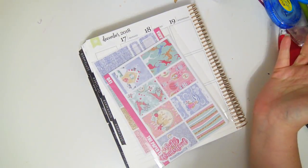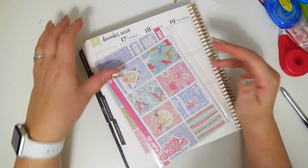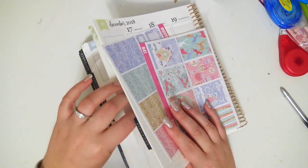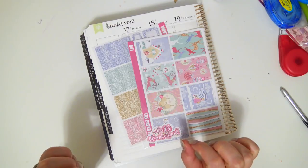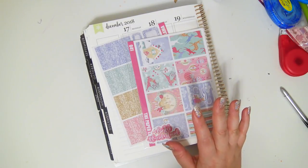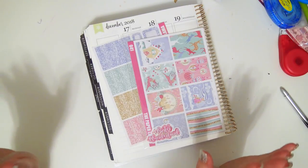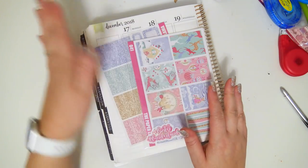Hey everybody, welcome back to my channel! I'm so excited because I have not filmed a planning video in probably like a month, maybe even more than that. I haven't actually used my planner since the last video that went up. I didn't even end up using it when I went to California because I actually got sick, and then we were doing a lot of things, so by the end of the day I just had no energy.